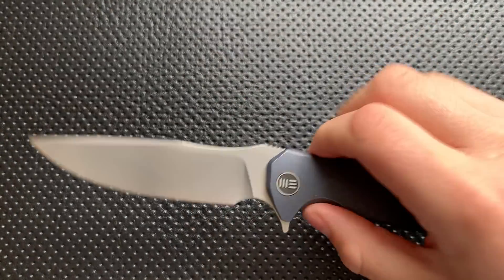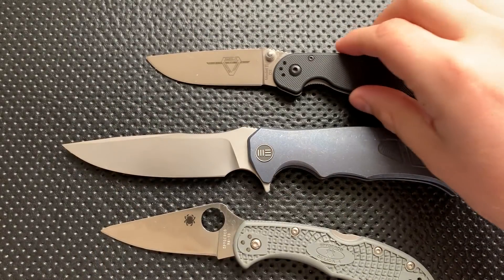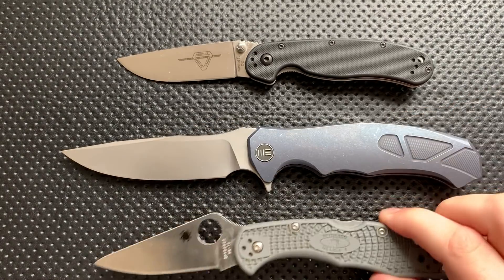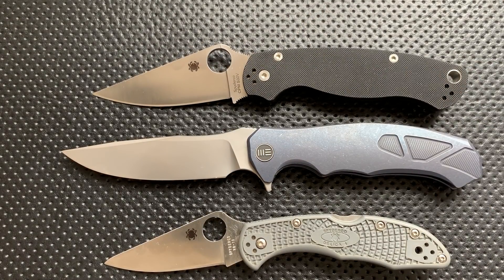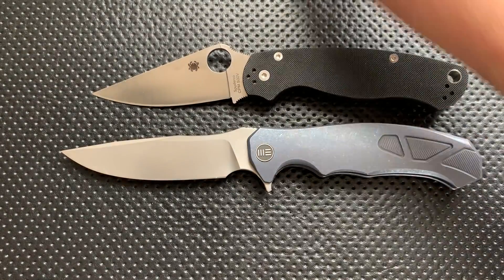Size comparison: this is not a small knife whatsoever. Here it is against your Ontario Rat number 2 and your Spyderco Delica — this is big. Oh my God, is this thing big. Here it is against your Spyderco PM2. Yep, still big. Handle-wise, it's actually not so far off from the PM2. But blade length — oh boy, is this thing beefy.